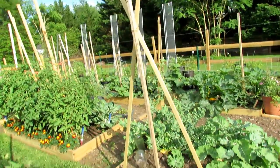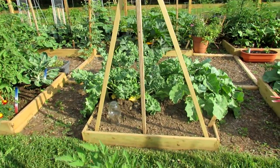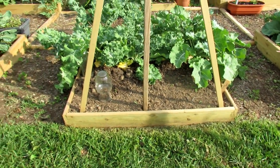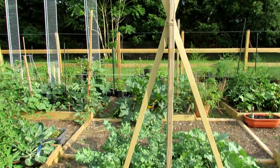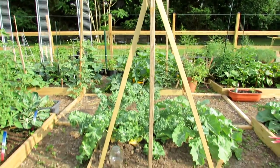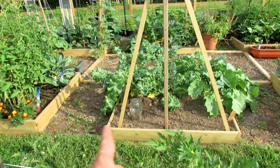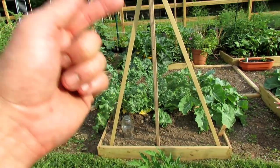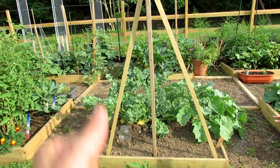Here's another option — I'm growing cucumbers right there, just starting. It's just three poles tied at the top, making a nice trellis. If I need to, I'll put some string across and work my way up, but cucumbers tend to use their tendrils and hang on pretty well.